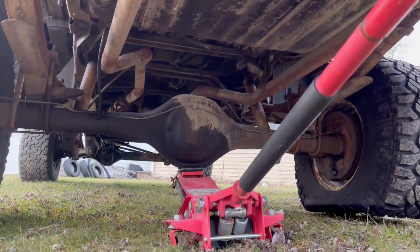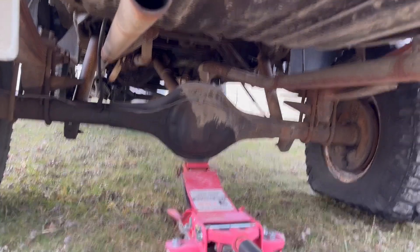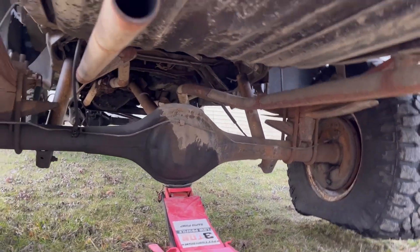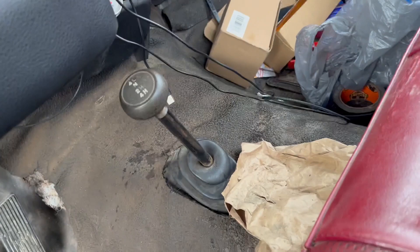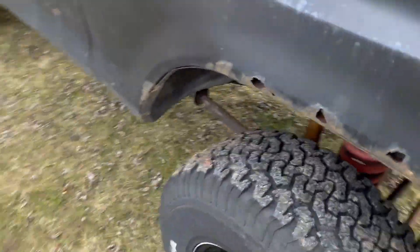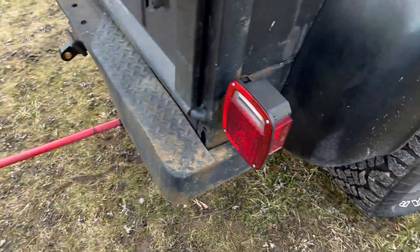Should have thought this through a little bit better — the yard goes downhill. I know how to fix that. In a moment, one little step at a time. Okay, so here's what we're going to do. Now it should be perfectly safe. Just got to remember to take it out of four-wheel drive before I drive it anywhere.